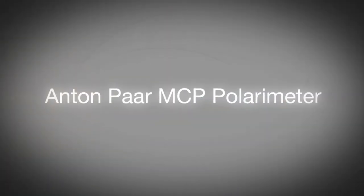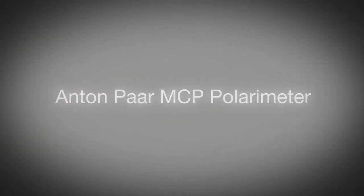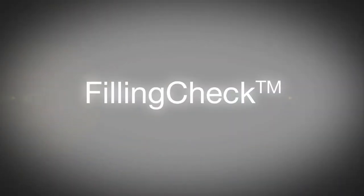The MCP series of polarimeters is produced by Anton Paar, a global company renowned for manufacturing high-quality instruments for measurement and analysis.